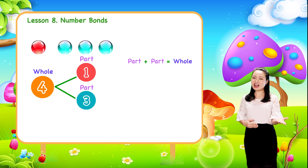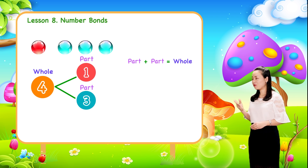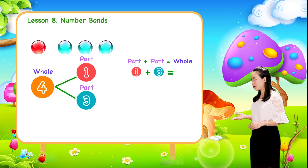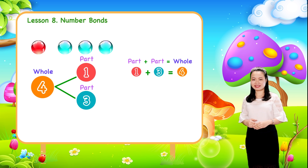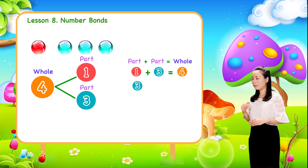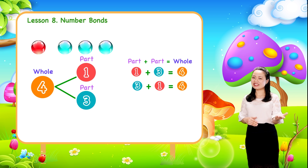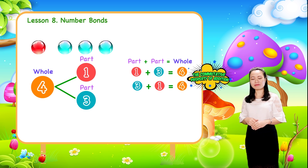So here we have one plus three equals four, or three plus one equals four. You can see the commutative property of addition here.